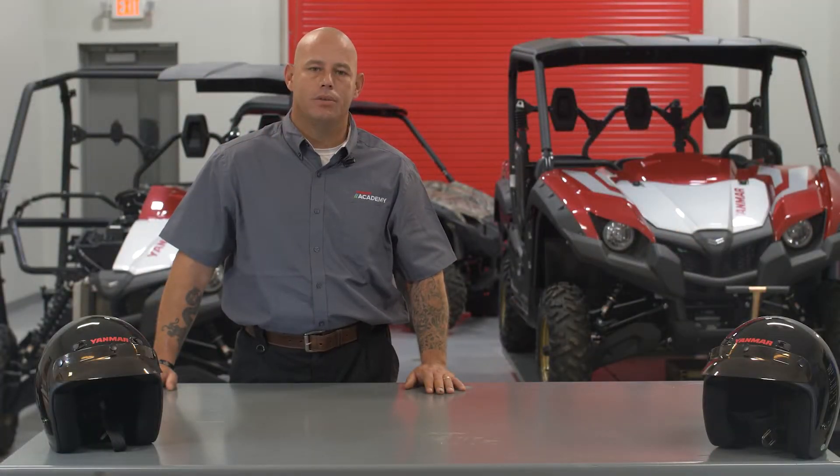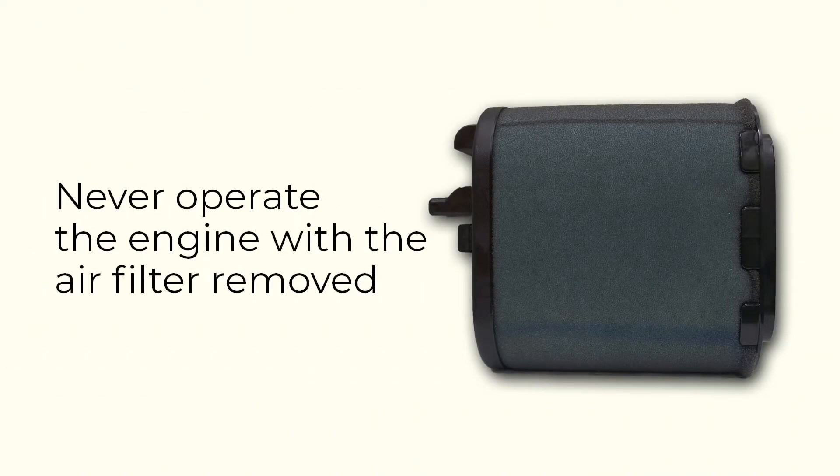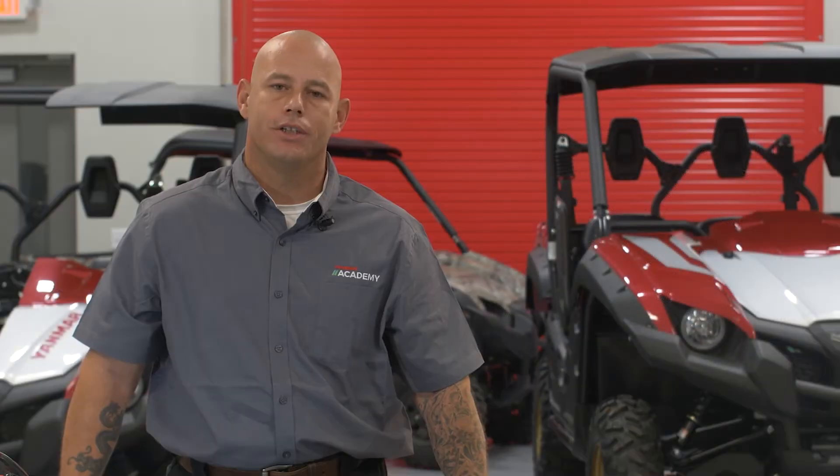All right, first things first — it requires absolutely no tools to remove the air filter. I've got a UTV sitting behind us. Let's go ahead and pull this thing. Never run your UTV without an air filter, as doing so could cause engine damage and cause your engine to overheat.